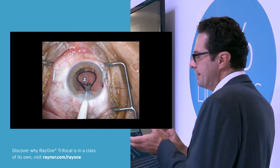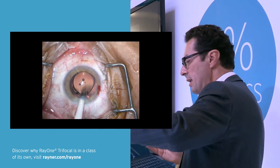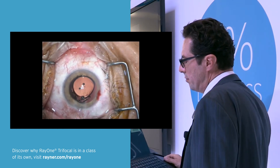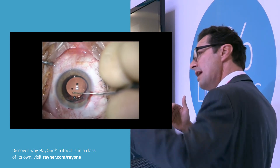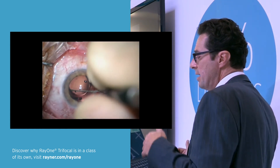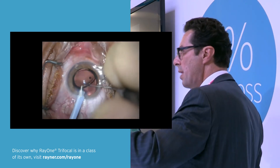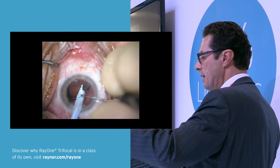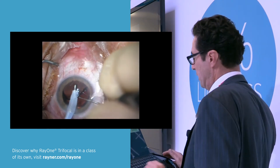Sometimes you may rotate the injector slightly to achieve a smooth and parallel implantation. I routinely aspirate the viscoelastic from behind first, so there is a pillow in front at the endothelial side. After aspirating the viscoelastic from the posterior part of the capsular bag, I remove it from the anterior side.